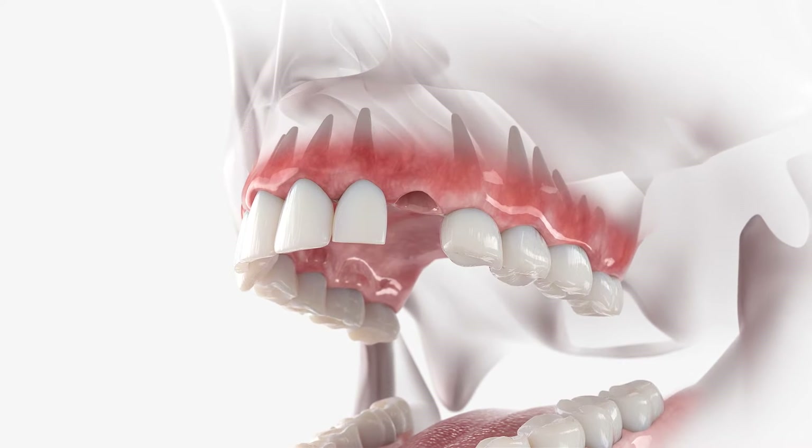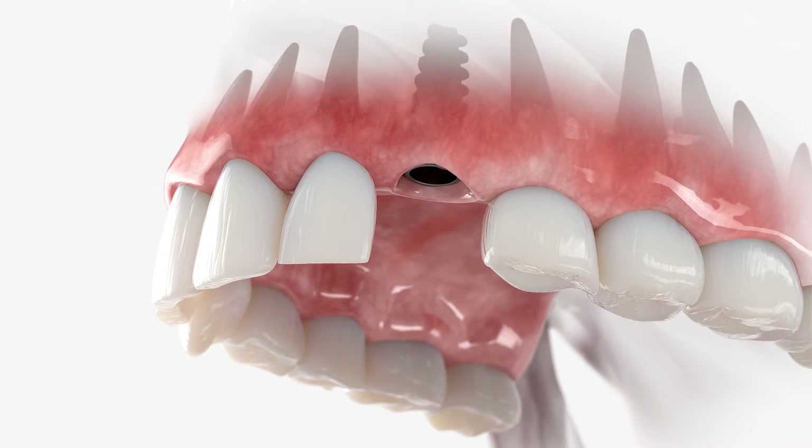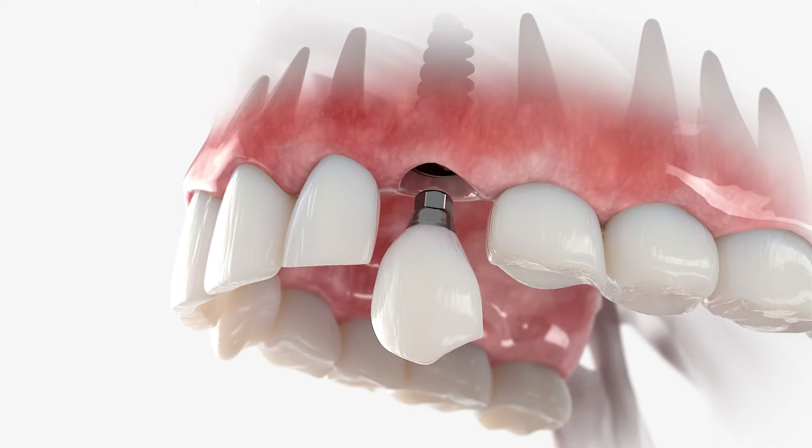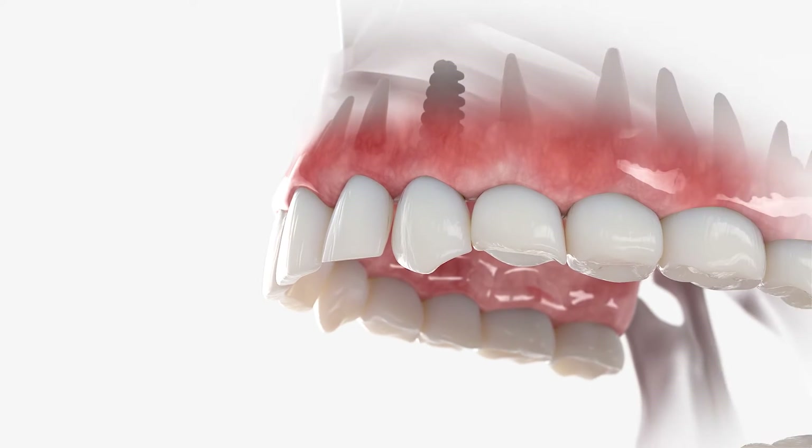The best way to look at a dental implant is as an artificial tooth root. So that's what I'd want if I had a missing tooth — an artificial tooth root, a beautiful crown, and you can't tell what's underneath, and the two teeth on either side are in pristine condition.